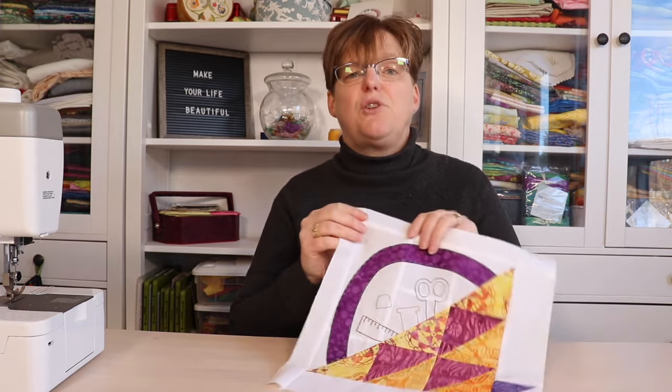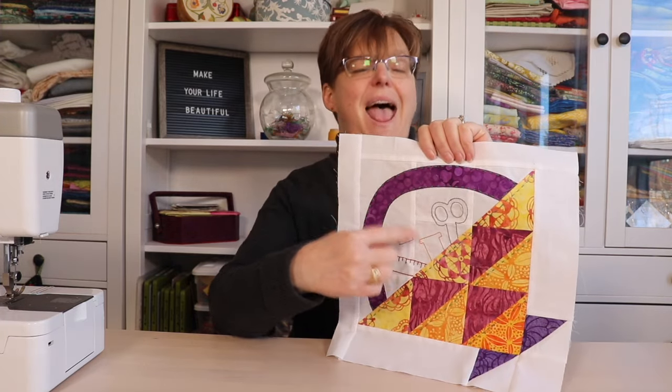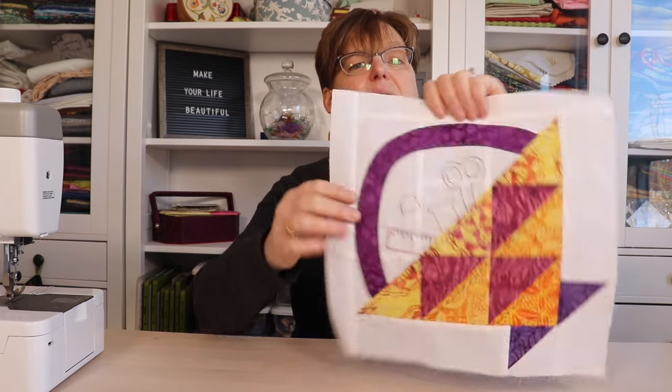Well, for me that depends on the design. So for example, in this Sewing Friends quilt block that I have, this embroidery was done after I assembled the block but before I assembled the whole quilt.